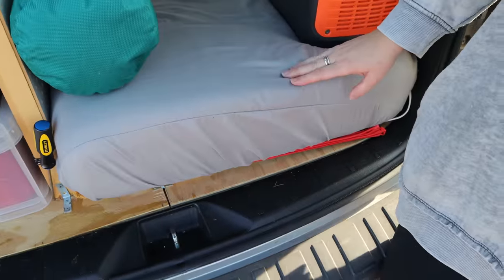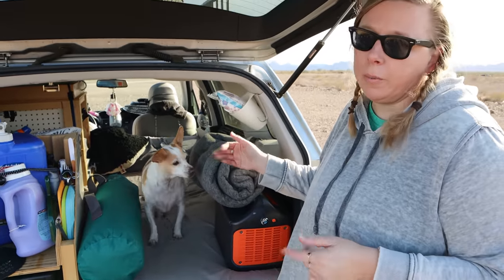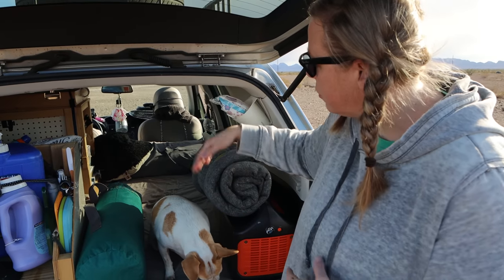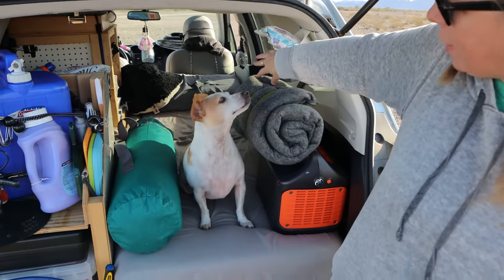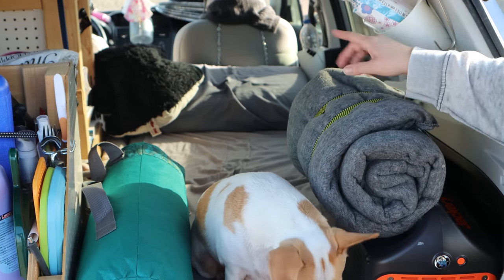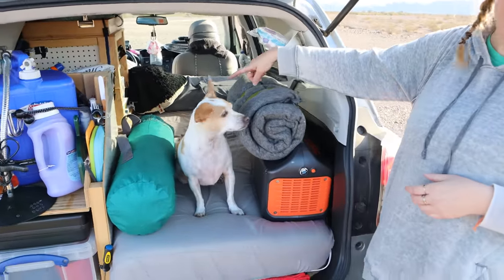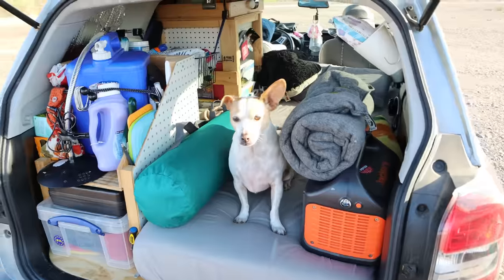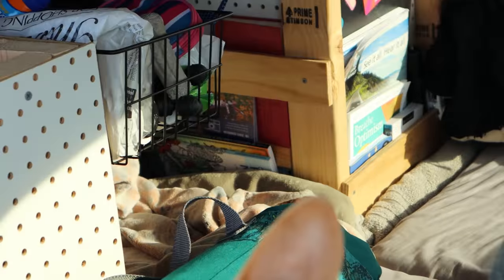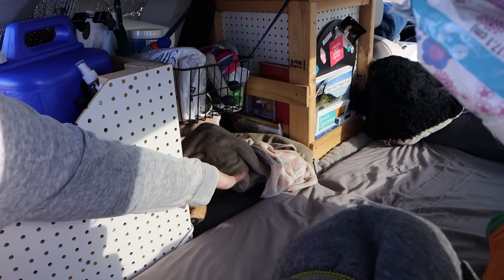I believe it's a six-inch foam mattress — it's a trifold from Amazon, twin size, but I split apart the three different sections and just turned them so I have two sections laid out end to end. I'm 5'7" and I fit perfectly with the passenger seat pushed all the way up. The third section I cut down to be a little nook for my dog to have a bed of his own — the same as mine, because I've got to spoil the puppies.